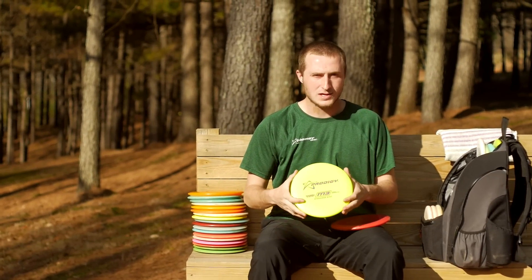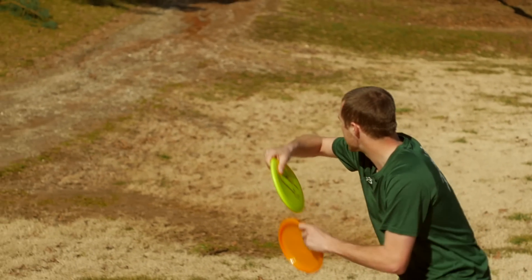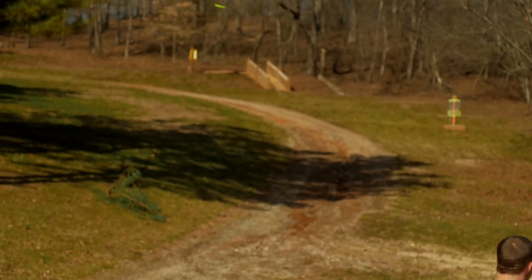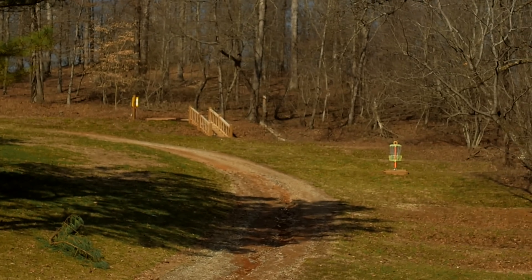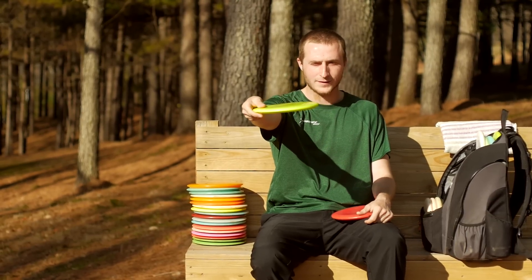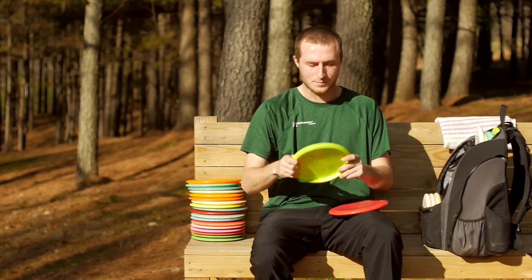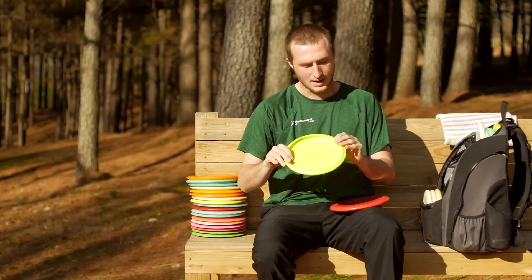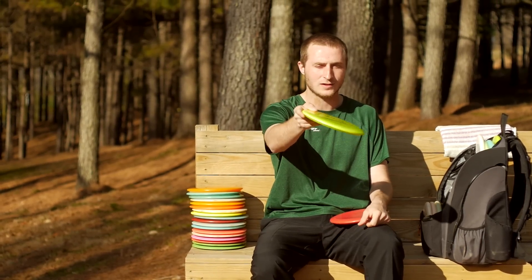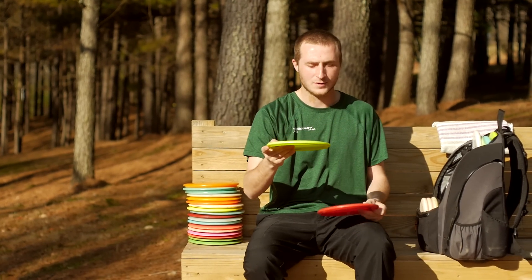I have a 400G M3. These were just put into production not too long ago. They're very, very straight flyers. You can throw them flat and they will get some turn, and if you give them enough height they may come back at the end. I like them for very straight shots — I can throw them with hyzer, they'll flip to flat and hold flat, and very rarely will they finish left.